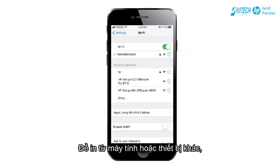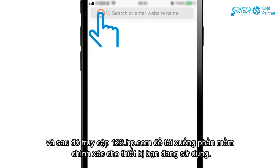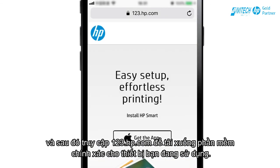To print from another computer or device, connect the device to the same network as the printer, and then go to 123.hp.com to download the correct software for the device you are using.